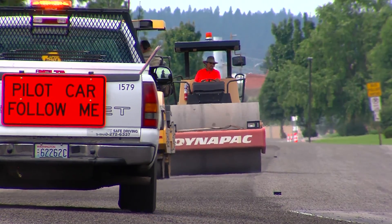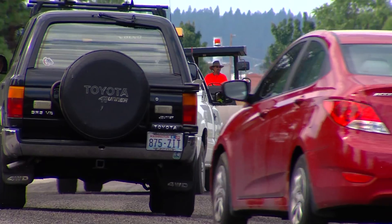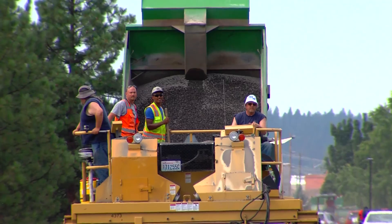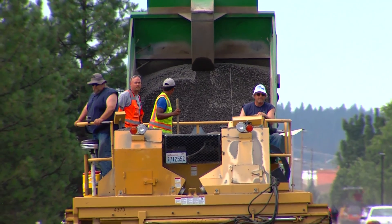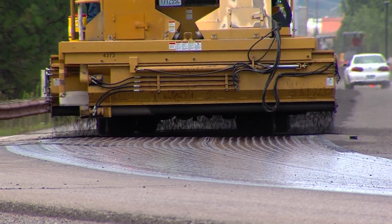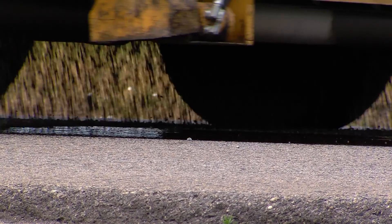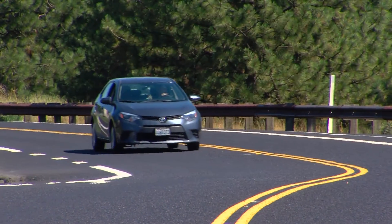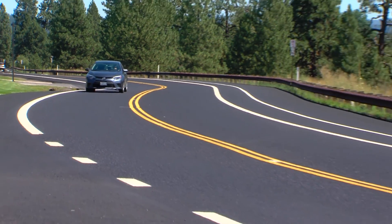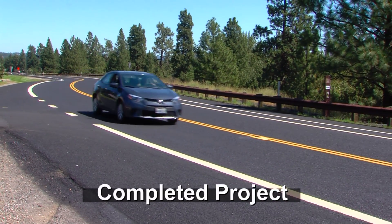We focus on roads that have a lot of traffic. Today we're out here on Upriver, which certainly has a lot of traffic, and those are the roads that we need to preserve. For instance, this road next to the river has a tendency in the wintertime to freeze over or get frost on it fairly quickly. So if the surface is wearing down and starting to get smooth, it's important to put that chip seal on it because it provides a non-skid wearing surface, which is safer and makes a big difference in braking ability and vehicle handling.